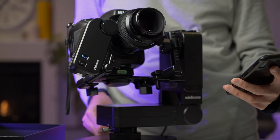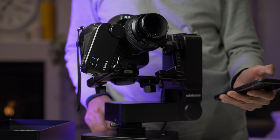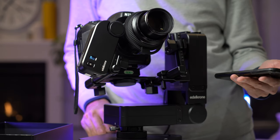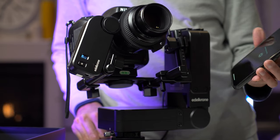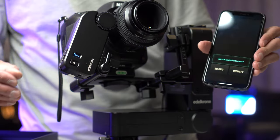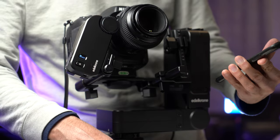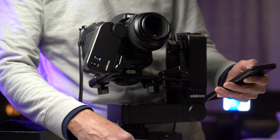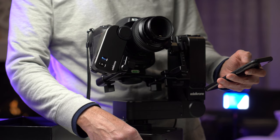Now that I have it mounted to the Head Plus, I'm going to start up the app. As soon as it powers up, it's doing an initialization of the lens by cycling it through to its maximum limit on both ends. I have to tell it if I'm currently at infinity or macro — in my case, I'm at infinity. This was a really annoying process on the last model. It's nice to see that it stopped on its own without putting my lens through the kind of abuse the last model did.